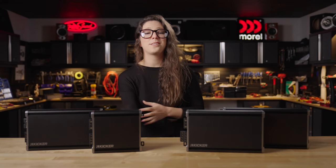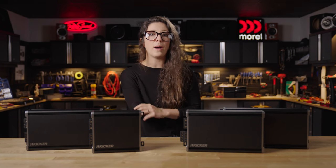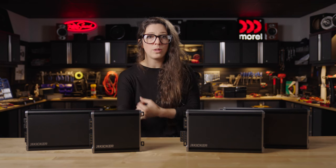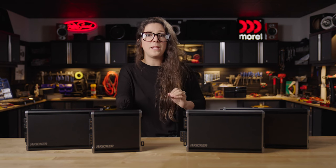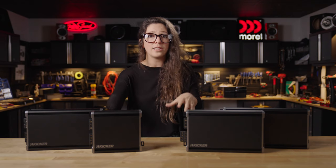When I worked as a sales advisor in our call center, I loved talking about these amps with folks because I knew that what I was selling was something that was going to be reliable, that was going to sound good in their system, that was going to look good in their system. I loved being able to feel confident that they were going to get a great product from a brand that they could trust.